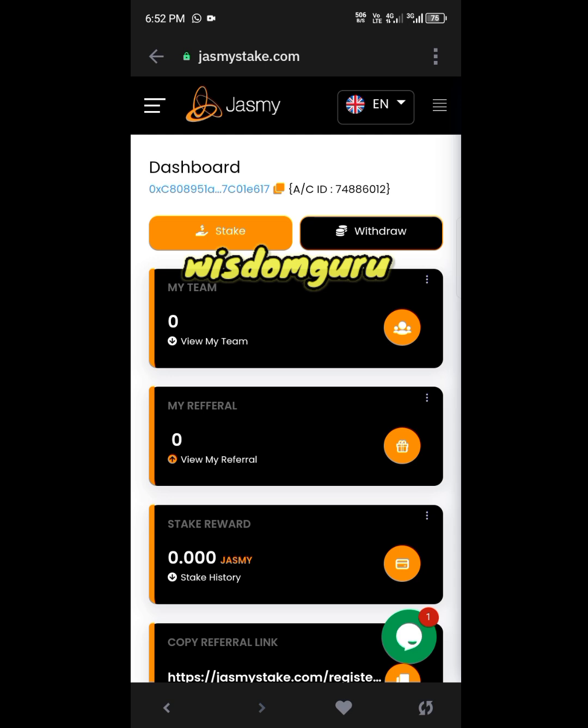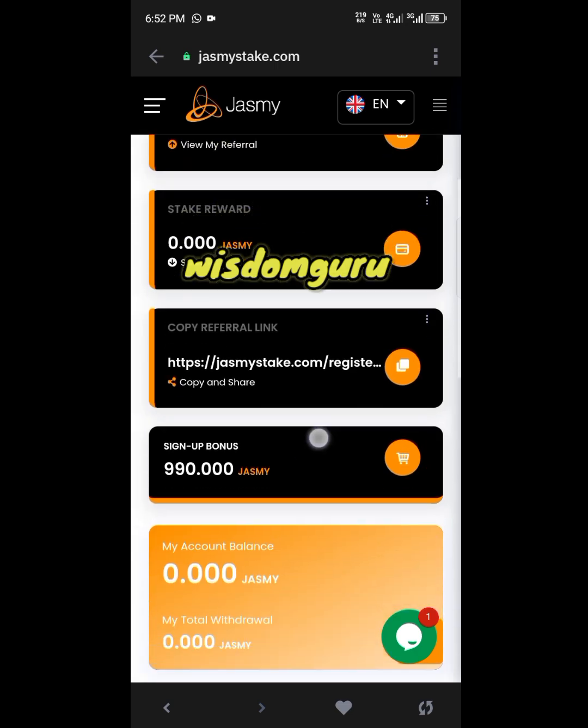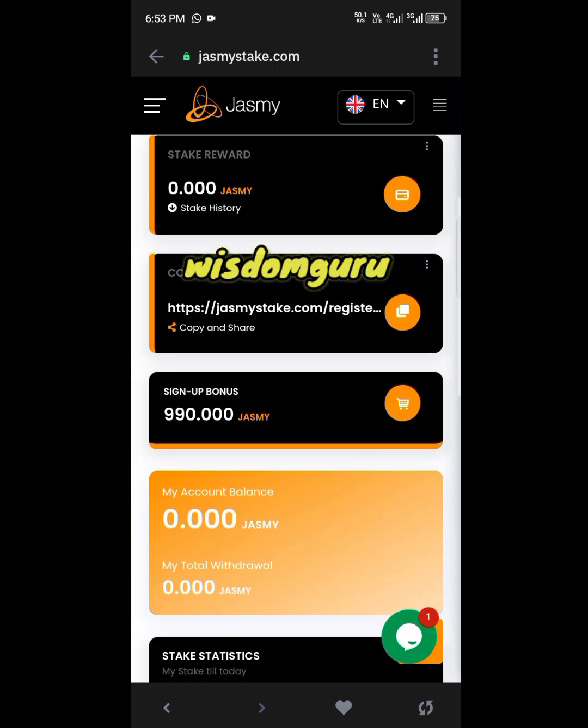By using your sponsor's referral link to register, you have been gifted 990 Jasmine coins as an airdrop, and it will be ending soon — so take this opportunity and grab these coins before you miss it. Three to four months ago, people claimed $500 worth of Jasmine coins completely for free. Scroll down a little to see the airdrop sign-up bonus.